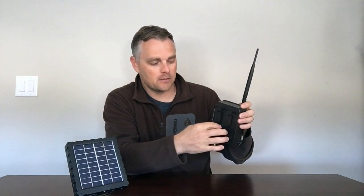Both the camera and the solar panel will come with screw-in mounting brackets so you can mount them to any type of surface — a tree, a pole, a fence, a building. Both the camera and the solar panel allow you to mount the bracket either to the back or to the bottom, giving you a lot of flexibility to get the right angle for good photos. They will also come with mounting straps, a simple and quick way to mount both of them, especially to a tree or a pole.